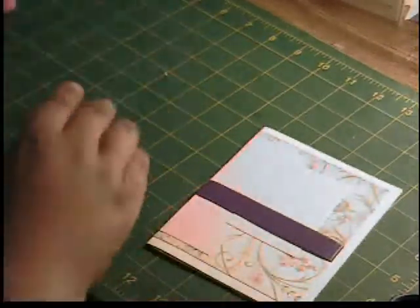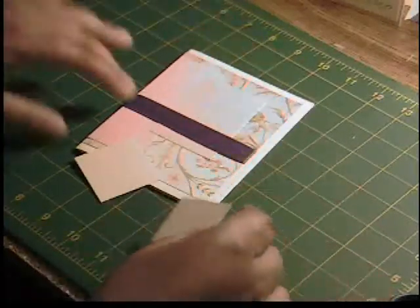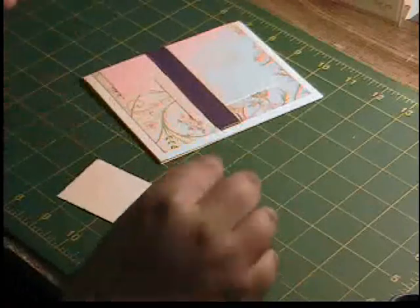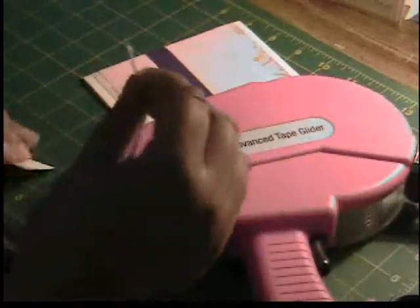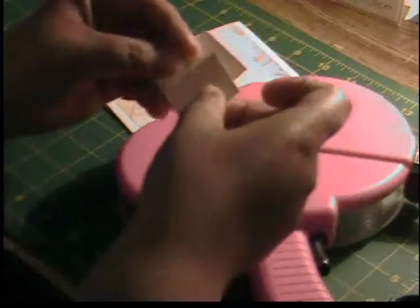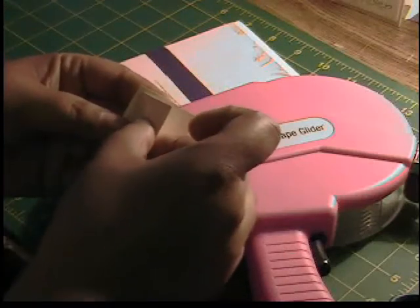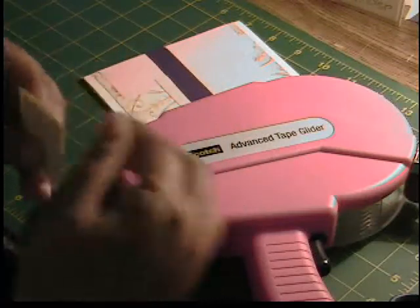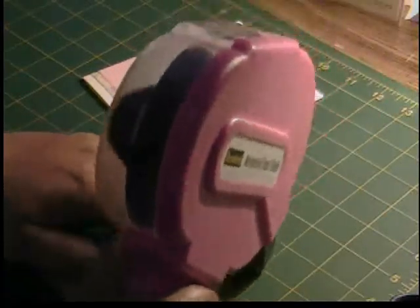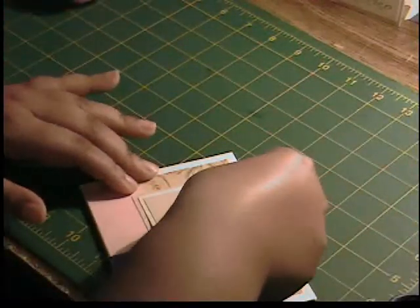So we've got that on. I then have a piece of tan cardstock and cream cardstock. The tan is cut at 1 and a half by 1 and a half, and the cream is 1 and three-quarters by 1 and three-quarters. We're going to put those two together. I'm doing everything so fast trying to get this video in that I'm messing up all over the place. And then we're going to attach this near the top of our light pink patterned paper.